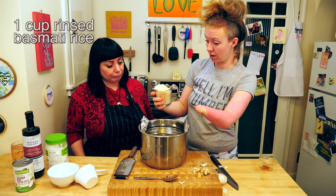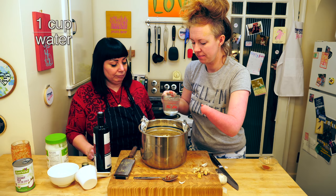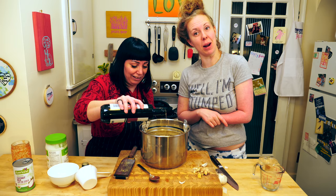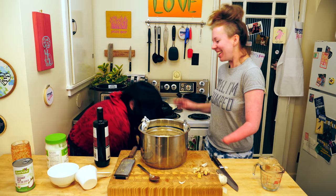Now we put our rice in there. Just right in? Yeah. I keep asking 'right in' as if it's going to be a different answer, but everything just goes in the pot. And a bloop. So now it goes into the Instant Pot and we pressure cook it for 10 minutes.